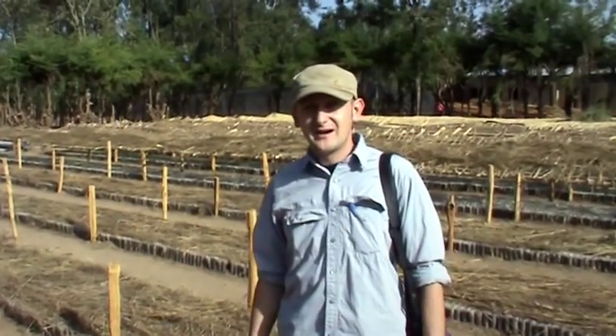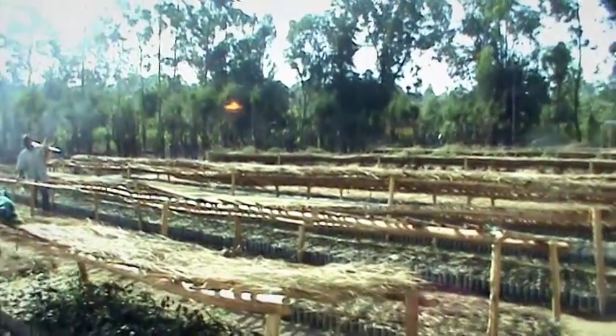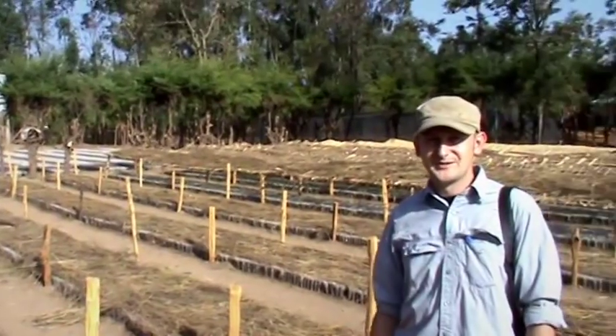What we see around us is the preparation for a set of trees in the year 2012. Thank you for your support.